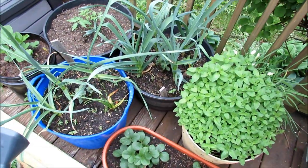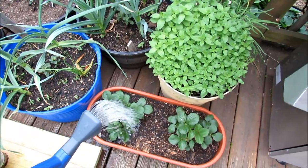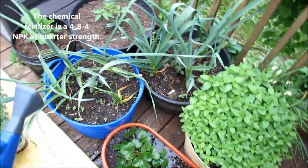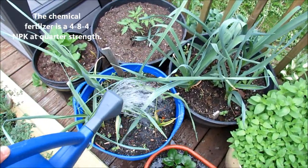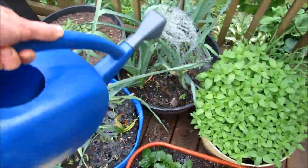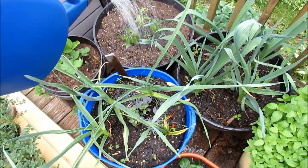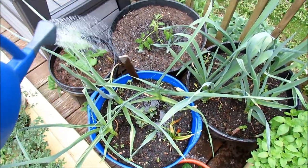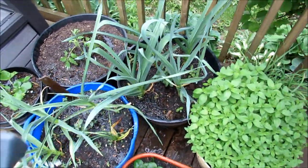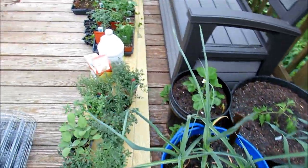So this is the chemical fertilizer, being used at one-quarter strength. When you get to plants that are in production — these are strawberries going to be producing fruit — sometimes you want to focus more on the potassium and phosphorus. Garlic: not so much interested in leaf growth now, they're growing the garlic bulb. Tomato — just soak it in just like that. I would use the chemical fertilizers every seven to fourteen days depending on the size of the plant.